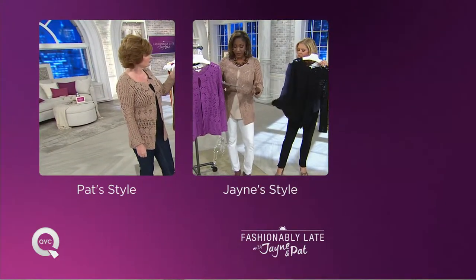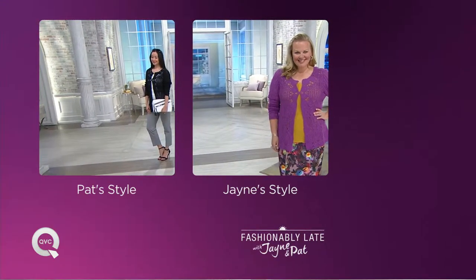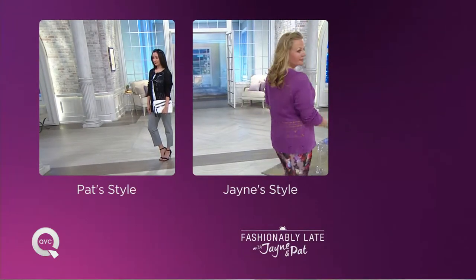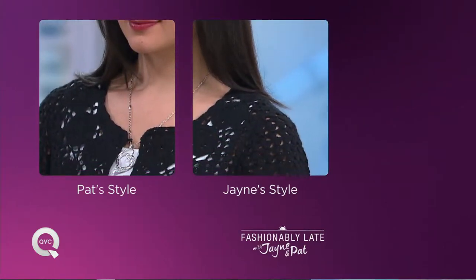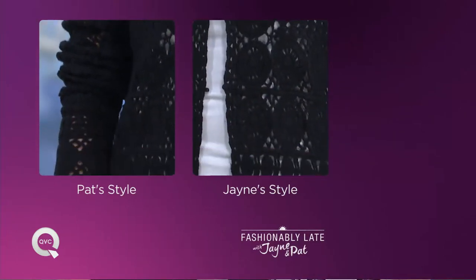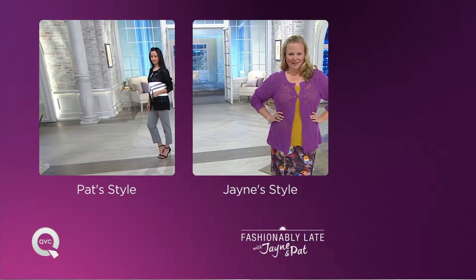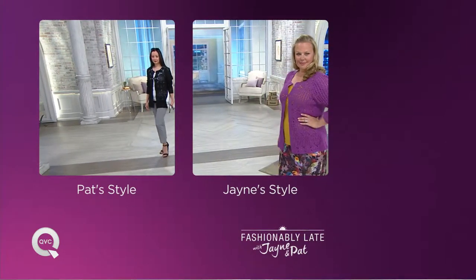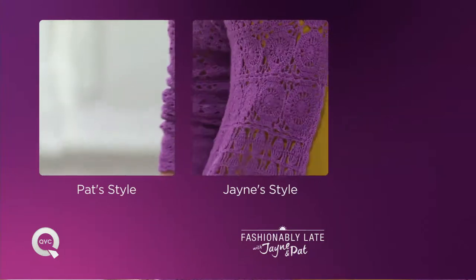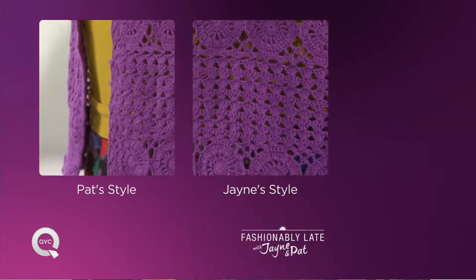With this type of sweater, it's a 55% ramie, 45% cotton blend. We ask that you machine wash it — it says tumble dry, but I would machine wash it on gentle and then lay it flat to dry. That's what I do with all my crochet. If you put it in the machine, make sure there's nothing in there with buttons or zippers that can pull, because it is a beautiful hand crochet piece front and back. It's something you're going to wear with something underneath, so it's not directly on your skin — you don't have to wash this every time you wear it.